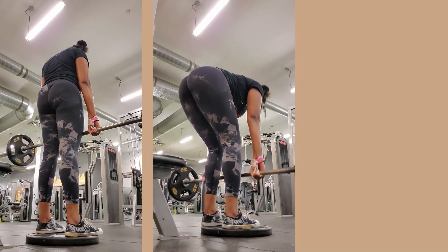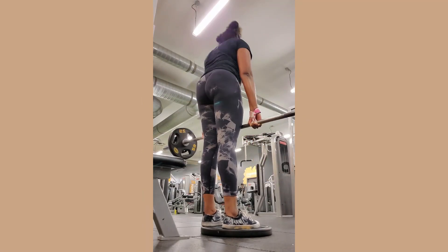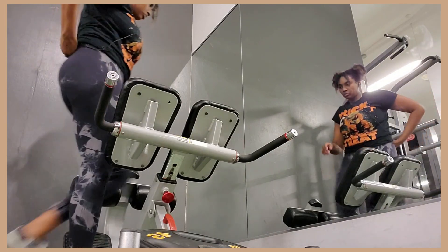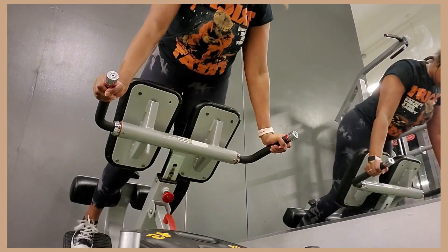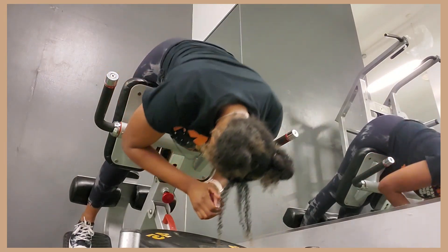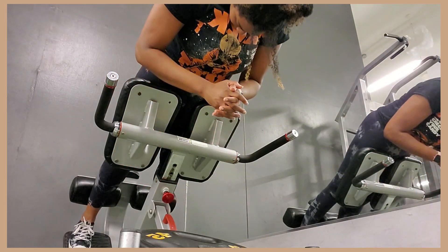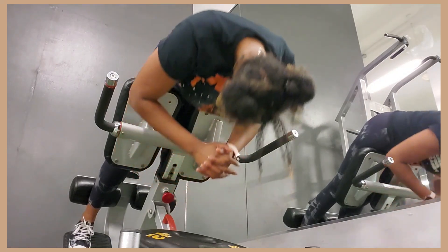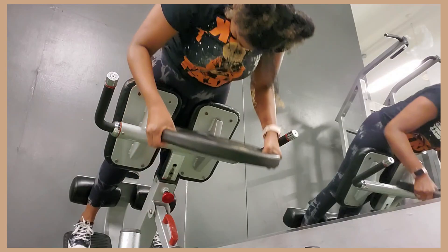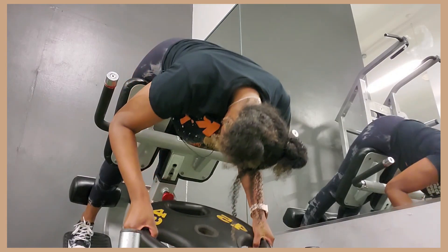I'm loving the progress and this is only week four - crazy how much has changed. If you're wondering about Daniel, he's my trainer - I'll link his Instagram down below. That was the week of workouts! I record all my weeks and post my workouts and what I eat on my channel.